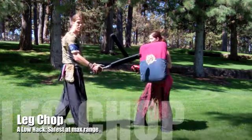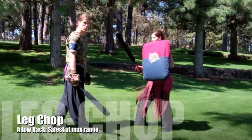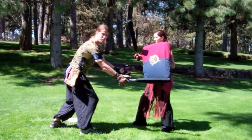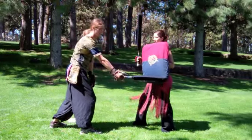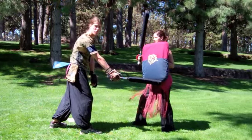A leg shot is basically just a low hack. It's not very good to lead with or throw first because I'm putting more of my torso further open and towards my opponent. They have an easy shot on my arm or any of my upper body to respond, and it's very easy for them to block. I usually wouldn't want to throw the shot straight off the bat.